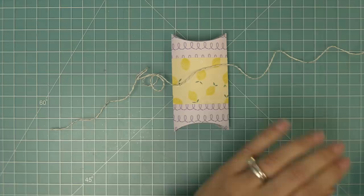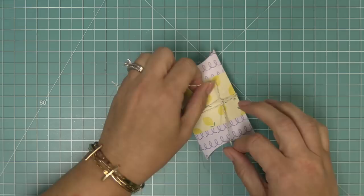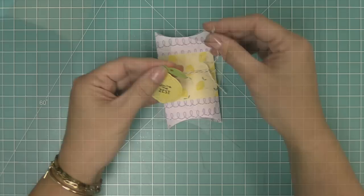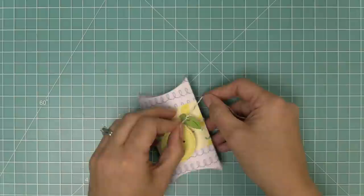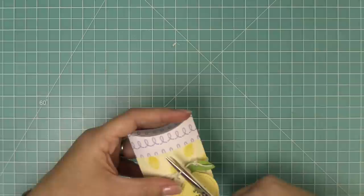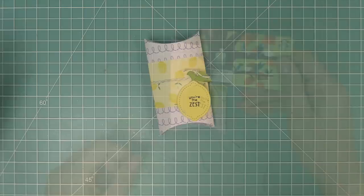Of course we need to add the cute meadow Lawn Trimmings and the lemon tag. We wrap the meadow twine around, tie a knot, and use the extra string to add the little tiny tag. I love the look of the lemon tag with the lemon paper — you could write a little message on the back. This is such a sweet gift and it'll take about five minutes to make since it's so quick and easy.